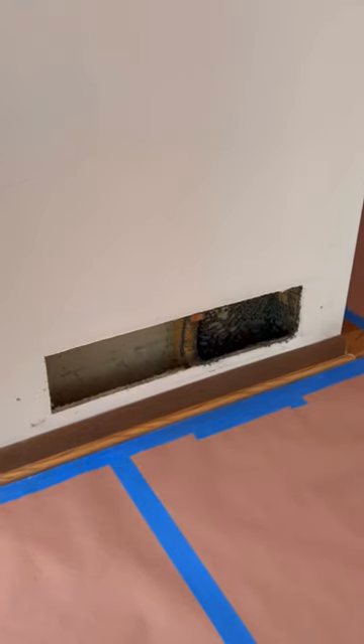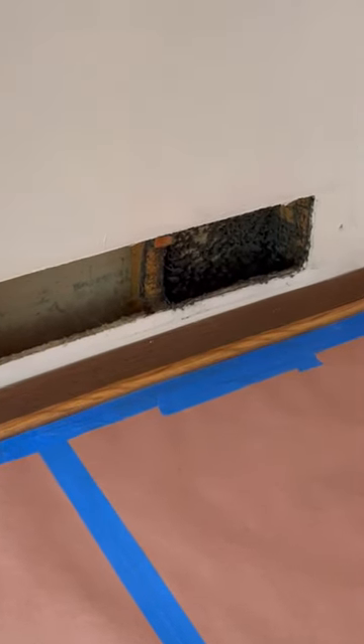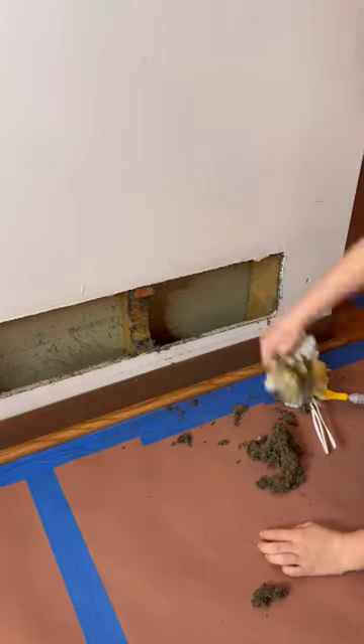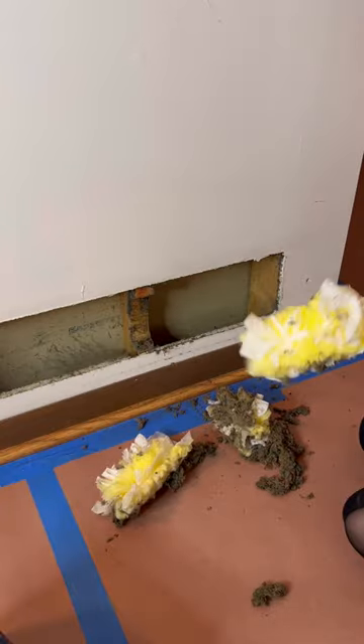Look at this AC vent — that's absolutely disgusting. So I grabbed my Swiffer and got all of that gross dust out. If you guys know how to deep clean this, definitely let me know.